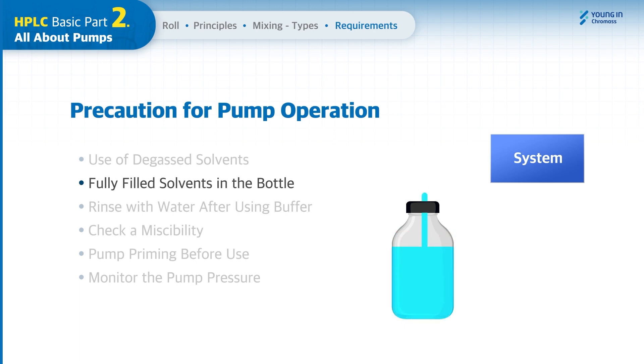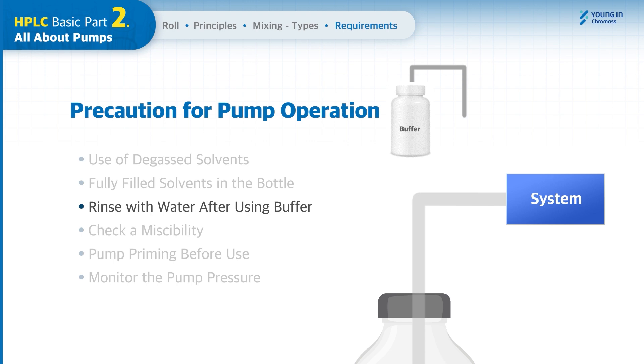So you need to check whether the solvent is filled in the bottle before use. When using a buffer, there may be salts remaining on the surfaces where the solvents flow. Therefore, you must fully rinse the system with water after using a buffer.